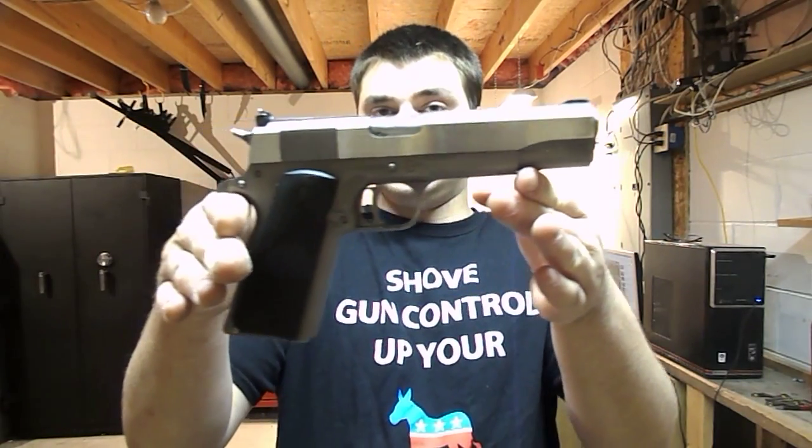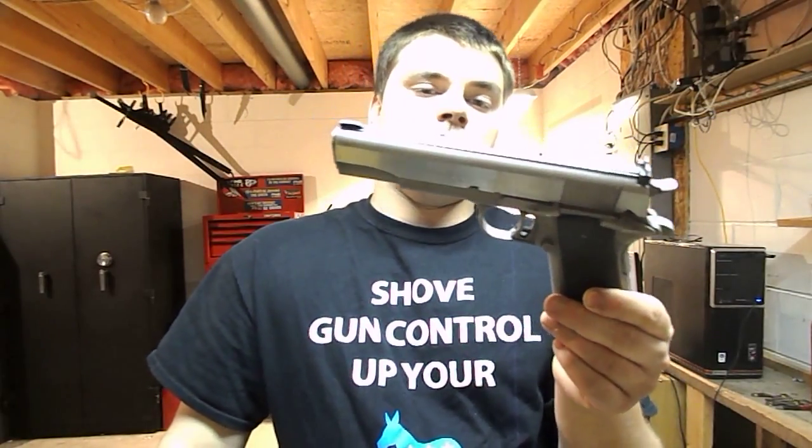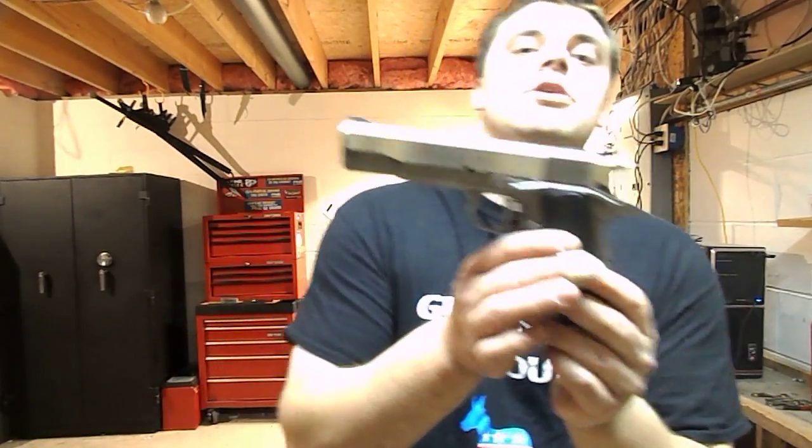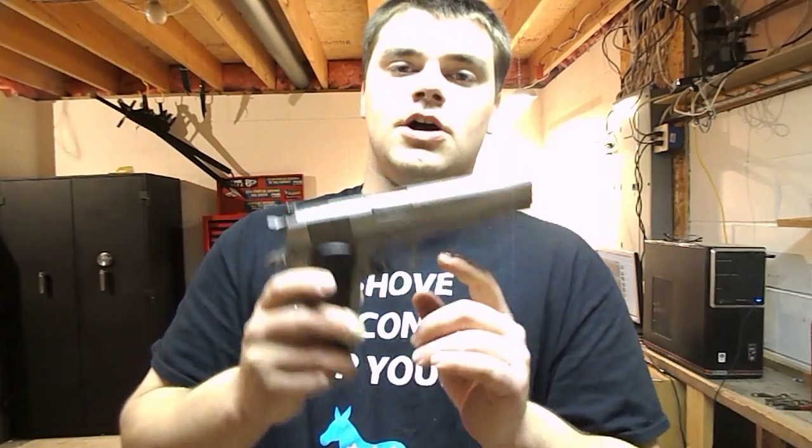These are great 1911s for what they are. I picked this one up for $500 at a local gun shop. One thing that may turn a lot of people away is that these are cast frame, cast slide 1911s.